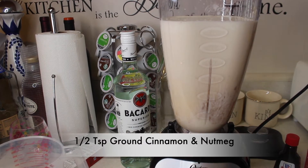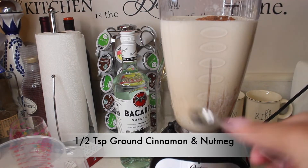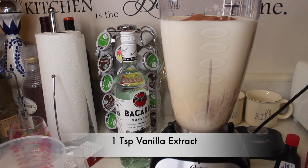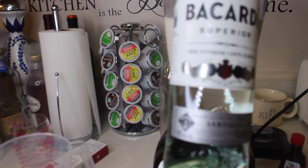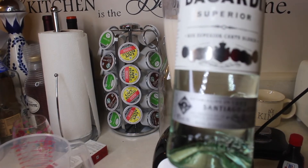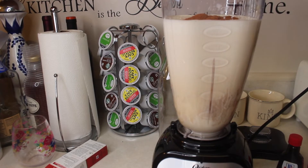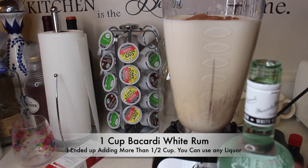Half teaspoon of nutmeg, half teaspoon of ground cinnamon. For the Bacardi, I don't know how much I'm gonna put in — I guess one cup might be too much, so let me do a half cup.